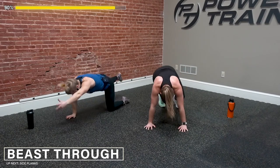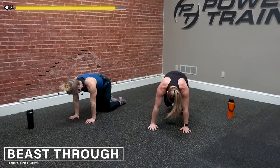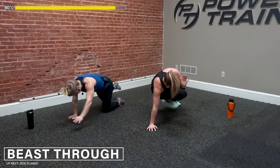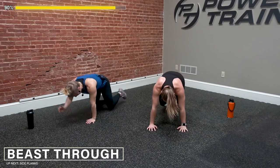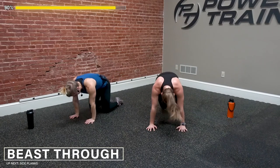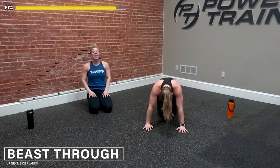Nice, good job you guys — excellent work. Last one of these — last beast, and last bird dog. 3, 2, and 1 — reach. Replacing that hand directly under the shoulder and the knee directly under the hip. Good work — out and down, up and down. 4, 3, 2, and 1. Oh my gosh, we have made it! We've made it to the last side plank.